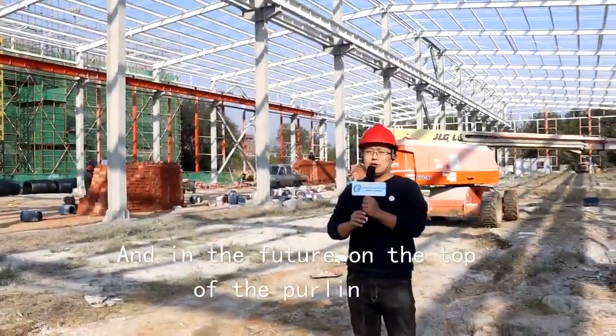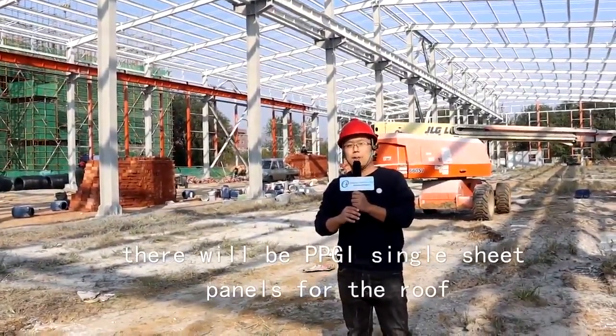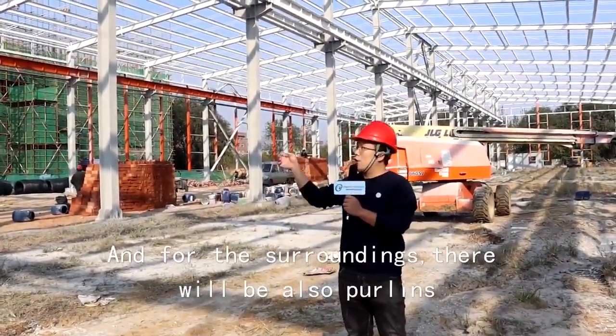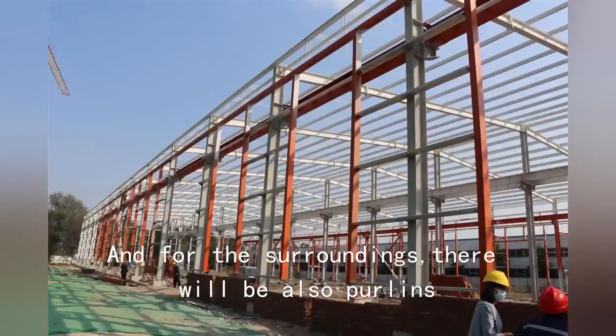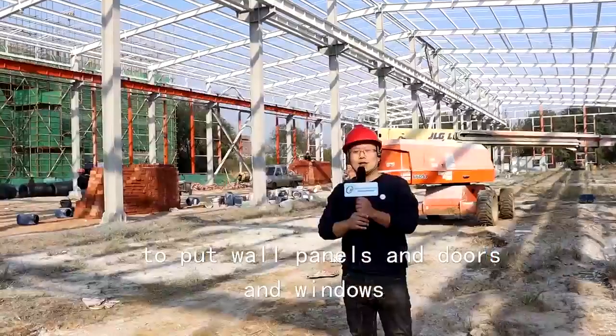At the top you can see there will be purlins — it is a ceiling purlin. In the future, on top of the purlins there will be PVGI single-stage panels for the roof. All around the surroundings there will also be purlins for wall panels, doors, and windows.